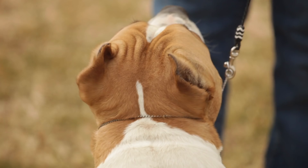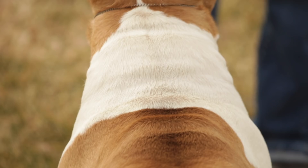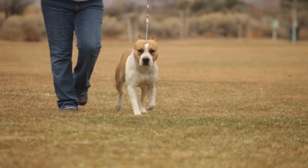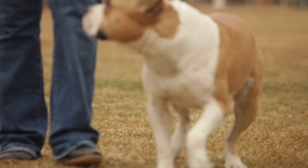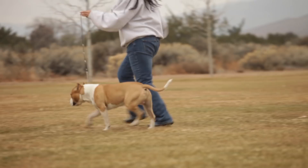Staffordshire Terriers will do okay in an apartment if they are sufficiently exercised. They are very active indoors and will do alright without a yard. The breed prefers warm climates. Daily exercise is paramount. Without it, an American Staffordshire Terrier will become hard to handle. They need to be taken on long, brisk walks or runs. While out on the walk, the dog must be made to heel beside or behind the person holding the lead, as instinct tells a dog the leader leads the way, and that leader needs to be the human. Teach them to enter and exit doorways and gateways after the humans.